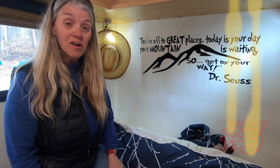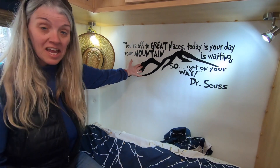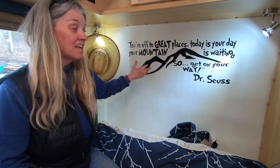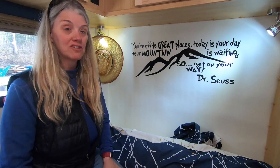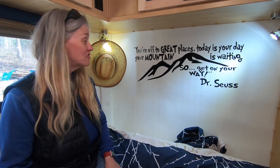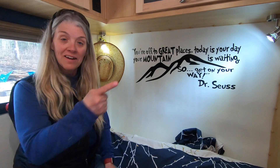Number three: a great way to put artwork on your walls without putting any holes in them is to do a decal. We found this on Etsy and we love the whimsical Dr. Seuss, a little bit of John Muir-ish feel: "You're off to great places. Today's your day. Your mountain is waiting. Get on your way."